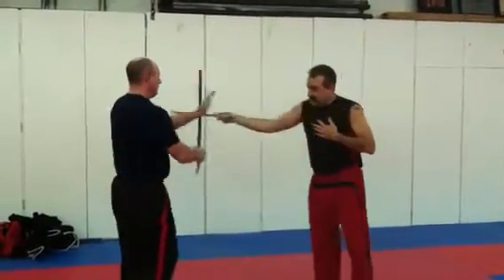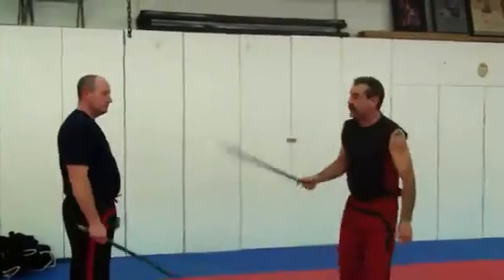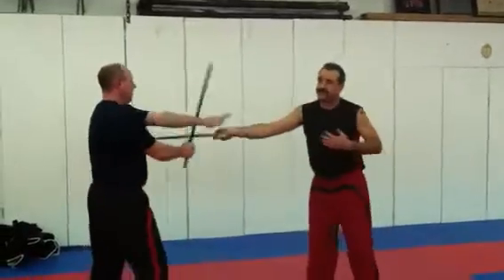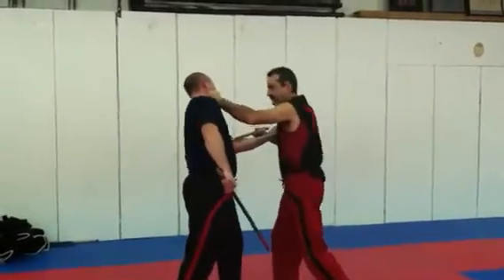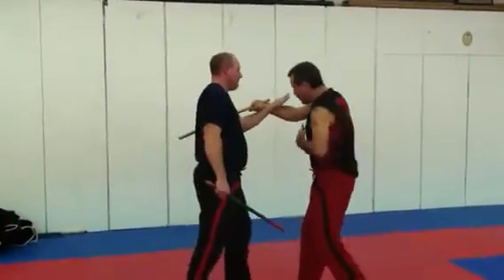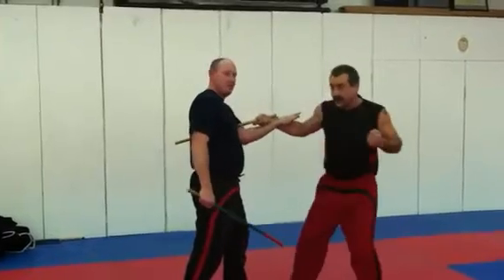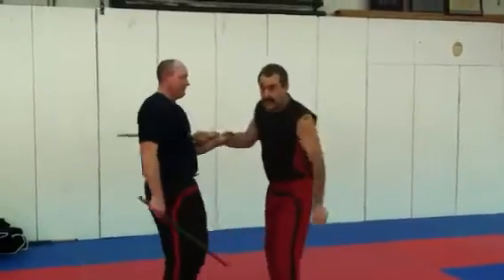So the way Chris moves shows the first counter. As he's executing the snake, it's rotating my body in this direction, which actually puts me right into the cross. So that's one easy counter.